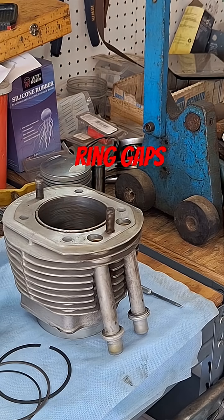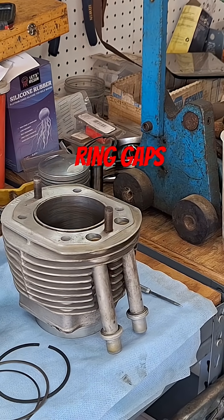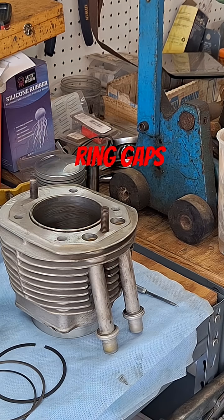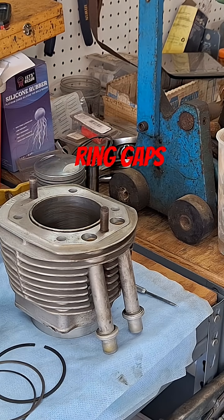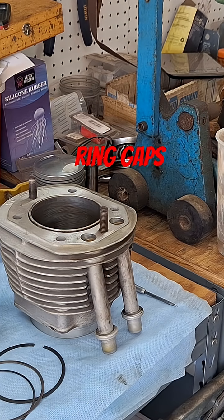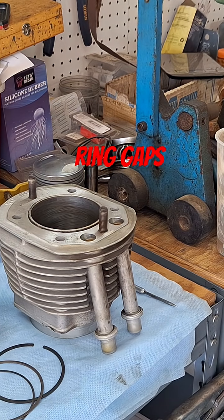So we know that at least for this piston, the ring gaps are okay, ring lane clearance is okay, and ring groove side clearance is okay. We're good there — we just need to check the other piston.